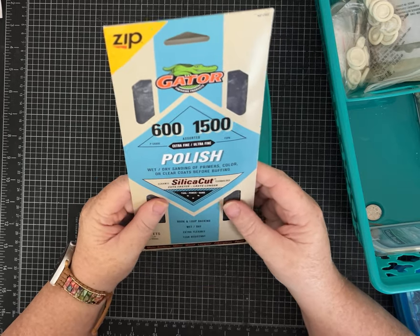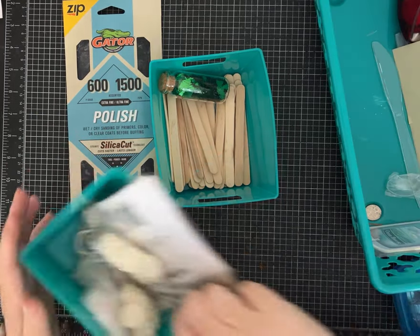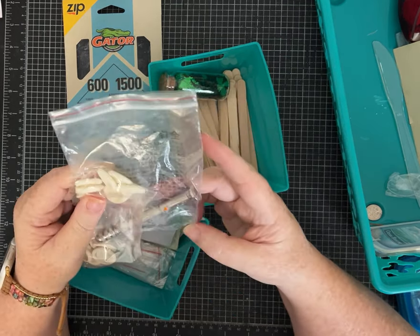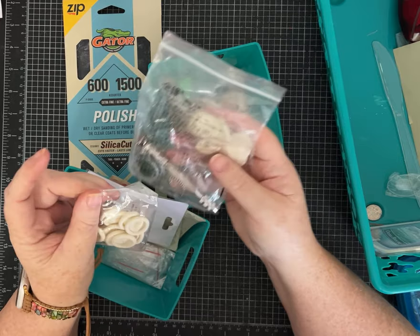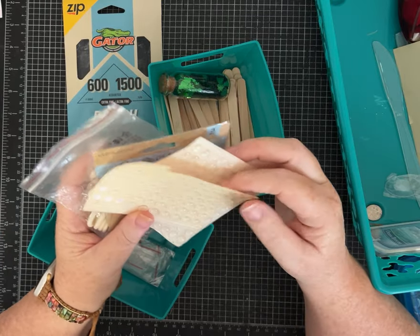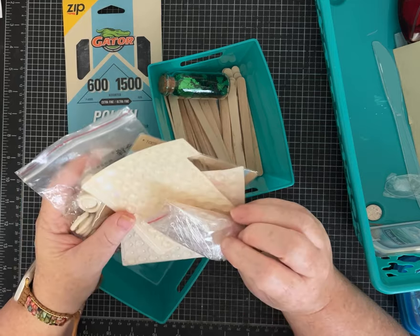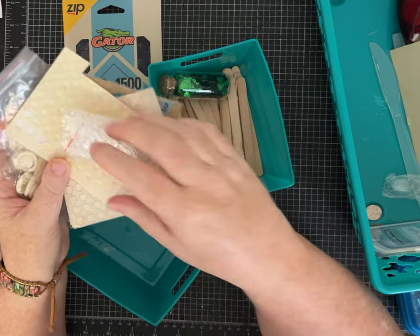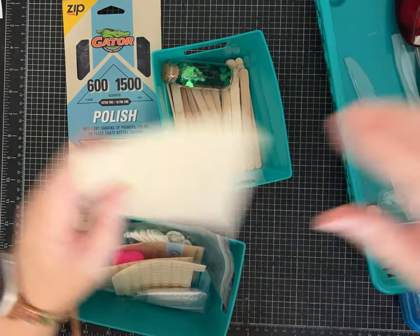Gator polish — wet, dry sanding of primers, colors, or clear coats before buffing. Okay, looks like there's quite a bit of sandpaper-type items. I'm not quite sure what all this is, but it's sticky. And looks like drill bits. These are some kind of finger protectors. This is for jewelry making — some jump rings and head pins, I think. More sandpaper. Here is an adhesive dispenser — I wonder if it still has some stick to it.